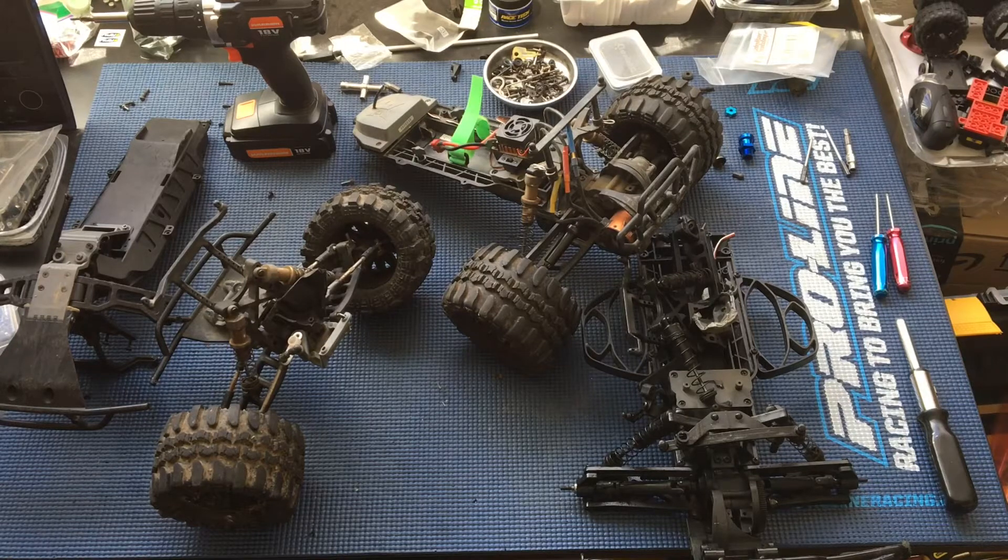Welcome to another episode of Raising to Learn, a non-profit to get kids excited about math and science. Thank you for that wonderful introduction.